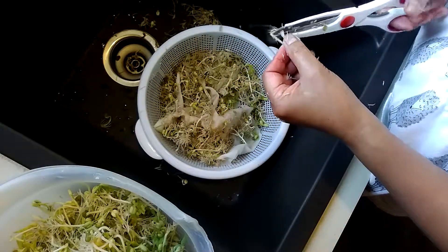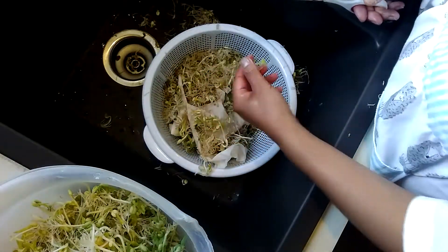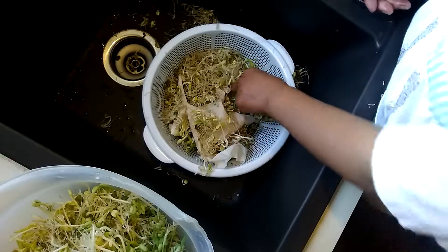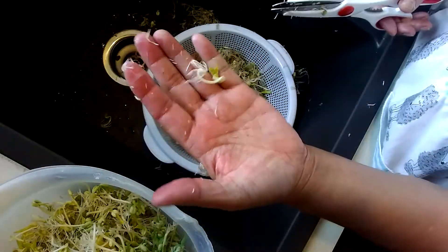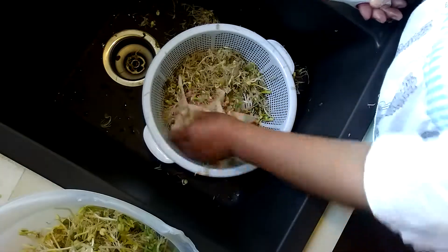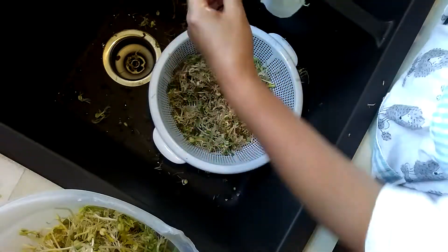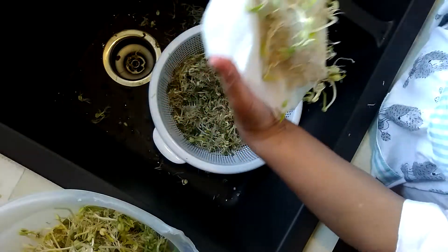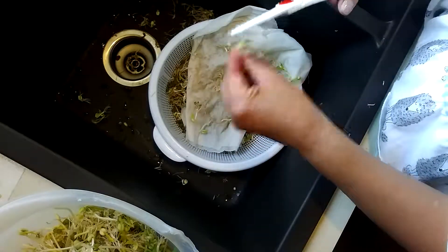There are a few more I need to cut, but if you don't cut all the roots, no big deal. You can cook it like this. Some are a little bit taller — that's fine. I don't really worry about the roots. As you can see, some are still stuck on the paper towel because they're really small, so I'm not bothered to cut those roots.